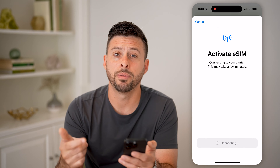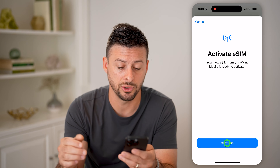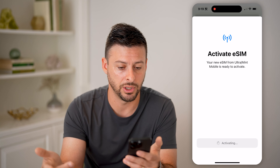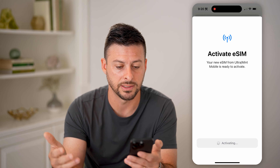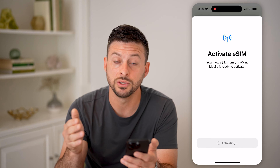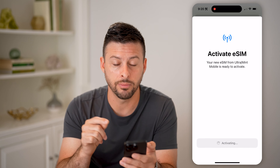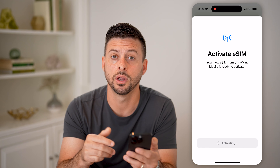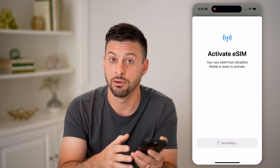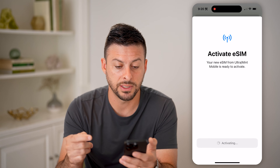I'm going to hit Continue, and now it just says Install eSIM. I'm going to hit Allow, and it'll pop up with these settings. Everything is pretty intuitive and built into the app — you don't really have to do much. You just keep clicking Continue, go forward, and enter in your information. It says your new eSIM from Ultra/Mint Mobile is ready to activate. After this, I'll show you that it is on my phone — I do have that eSIM — I'll show you the phone number, so you can see that I can start texting and receiving calls directly from this phone number.